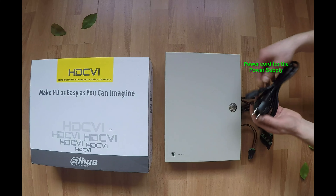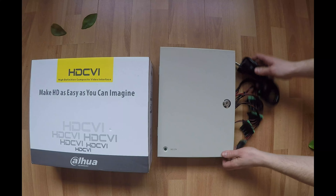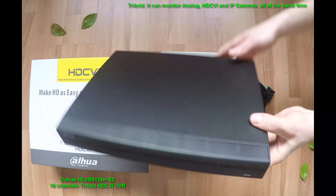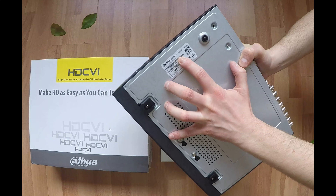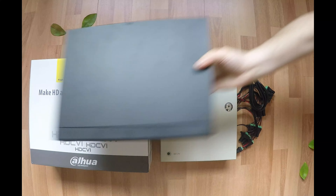We'll need a power cord for the power supply. This is the HDCVI DVR — it is a tribrid DVR so it can be used to monitor analog, HDCVI, and also two IP cameras. It can preview all 16 channels in 1080p in real time at 25 frames per second. The maximum bitrate is 4096 kilobytes per second, which means it can record 16 channels at 720p at 15 frames per second.